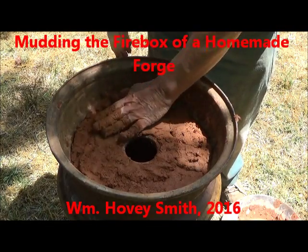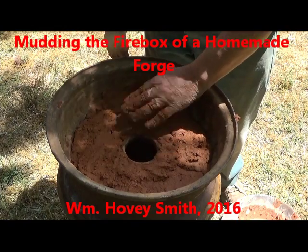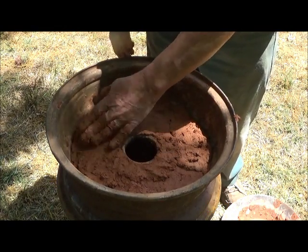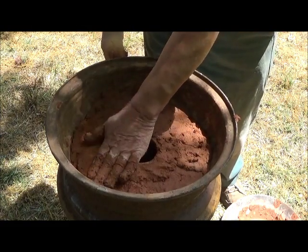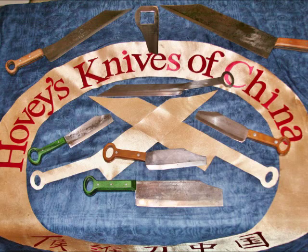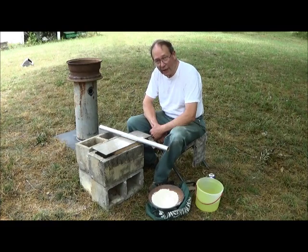Mudding the firebox of a homemade forge. William Hovey Smith, 2016. I am the owner of a new company, Hovey's Knives from China, and this small forge allows me to do a little tempering and experimentation on my knives. This is Hovey Smith with Hovey's Outdoor Adventures, and today we're having adventures in ceramics.